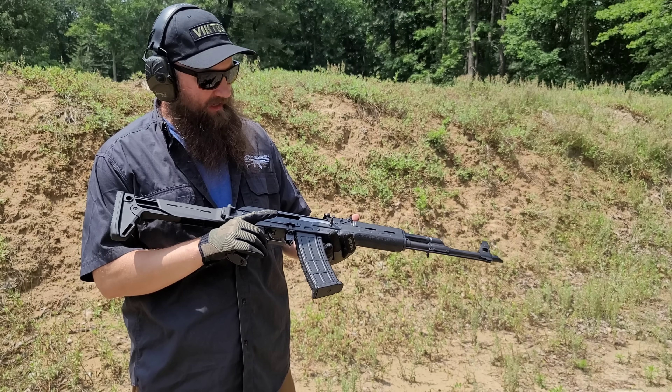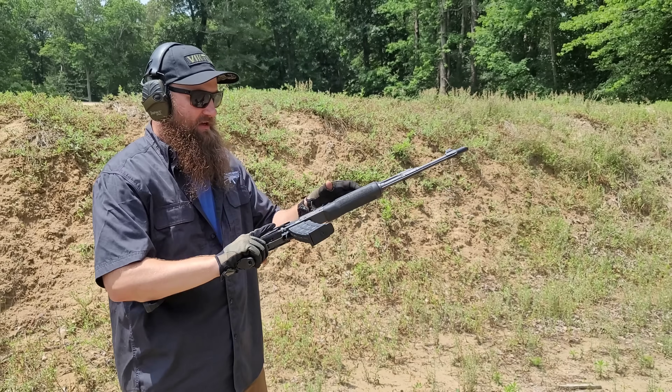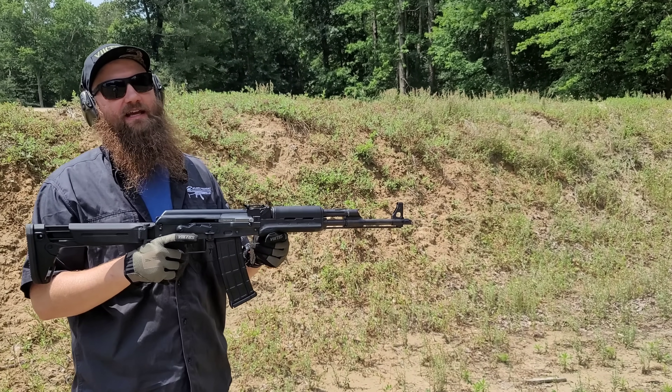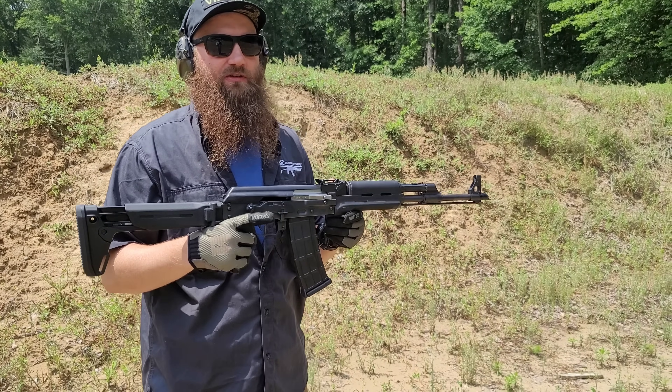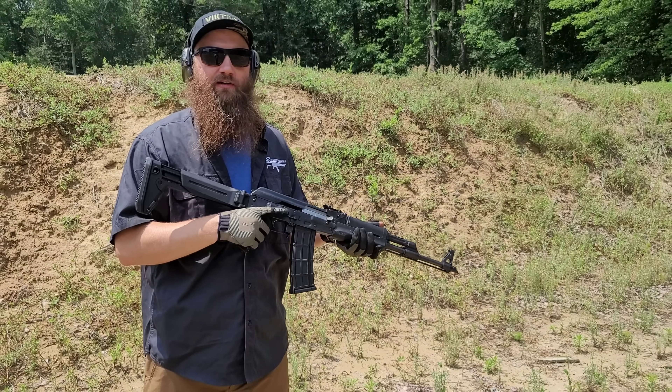So we're going to go ahead and shoot this thing. I got it on gas setting number two with one of the polymer Zastava mags. Eager to shoot this. Not a lot of 5.56 AK offerings out on the market right now, especially with the SLR 106 really drying up. So let's go ahead and run this.